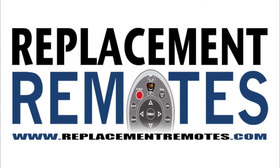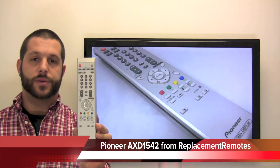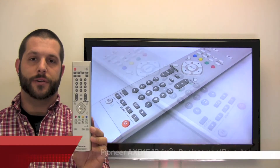Hello everyone, Timothy here from ReplacingRemotes.com. Today I have the Pioneer Plasma TV remote control. And if yours is lost or perhaps broken, we'll be glad to replace it with a brand new one here from ReplacingRemotes.com, where we do have the best prices and selection for remote controls on the internet.